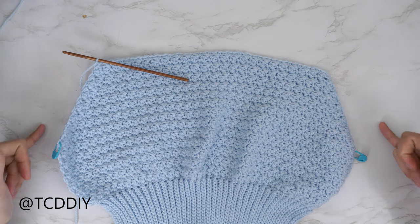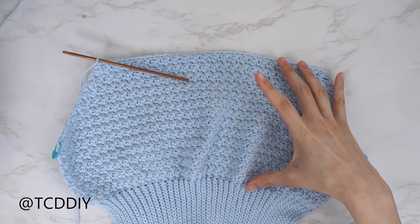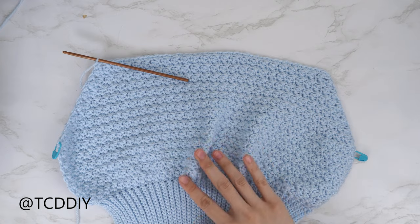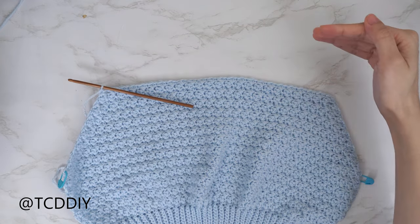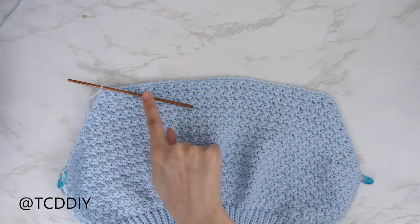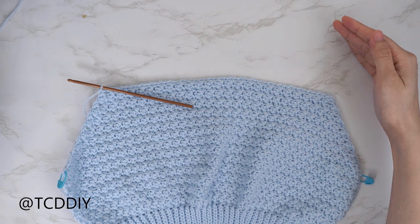My underarm rows are all finished — 26 rows total, roughly six and a half inches or seventeen centimeters. Now we'll do more suzette stitch rows with no increases and no decreases until this portion can reach the top of our shoulder. Chain one, flip our work, and suzette stitch all the way down. When we have two stitches left, just half double crochet into that last one, and repeat. When the back is all finished, chain up one and cut.